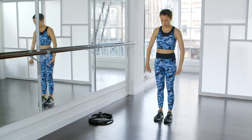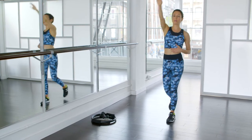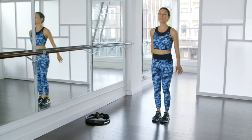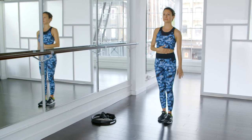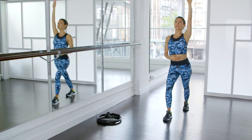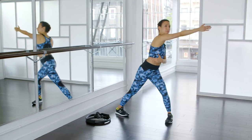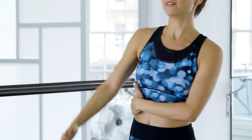We're going to start with a dynamic warm-up. Begin with your feet hips-width apart. Bring your foot back and press down with your heel as your arm comes up. You want to feel a full stretch all along the front side of your body. Switch sides. Now you're going to bring your foot out to the side. You want to feel a stretch all along the side of your body, especially your obliques. I like to put my hand on the side of my body to feel where to really get into the stretch.